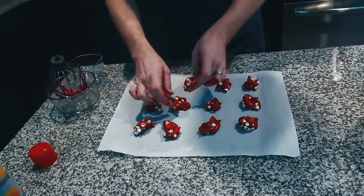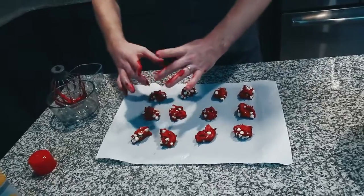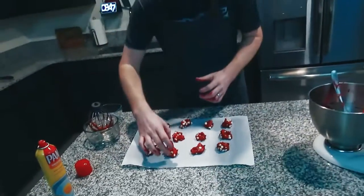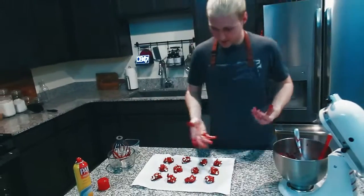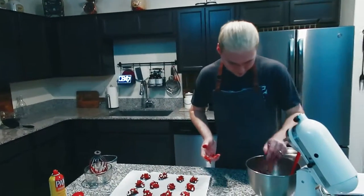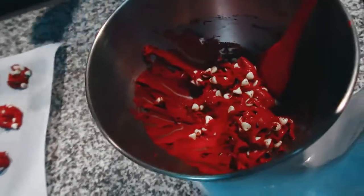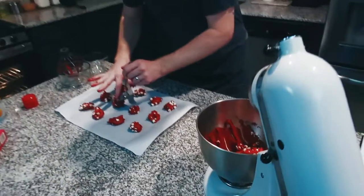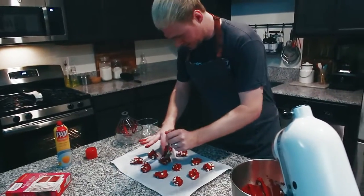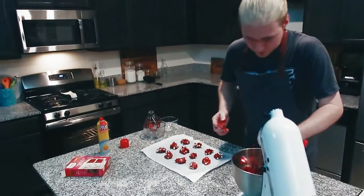You don't have to put them super far apart — I've noticed these don't really flatten out and get really big. I do three, six, nine, so about 12 of them on a pan. I've still got probably more than half the batter left. Just going to make sure these are all equal — a couple of them look a little smaller.